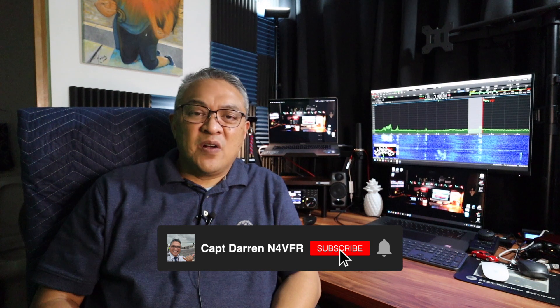That was fun — I hope you enjoyed my video. It's a tutorial on how to replace your cooling fan on the ICOM IC7300. If you're new to my channel and haven't subscribed, please consider subscribing — it gives me more motivation to make more videos for amateur radio. My name is Captain Darren, my call sign is N4VFR. Until next video, have a great day and stay safe!